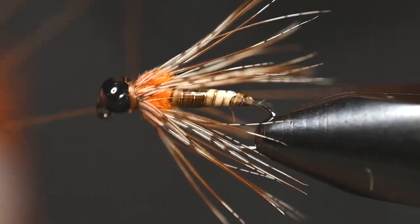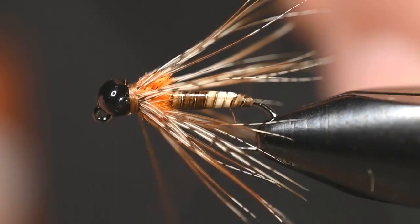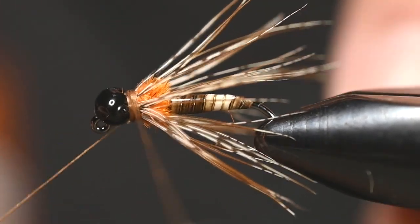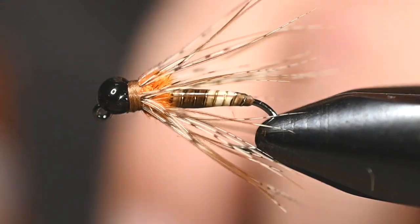Couple of whip finishes and this thing's ready to go. There's our first one — you can see that hot spot just peeking through. When this thing is in the water and those fibers condense down, that orange will stick out, especially with the black bead providing extra contrast.